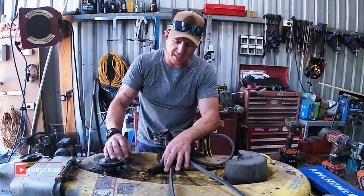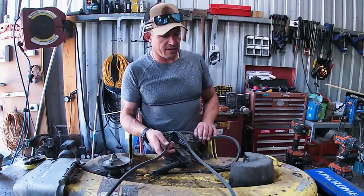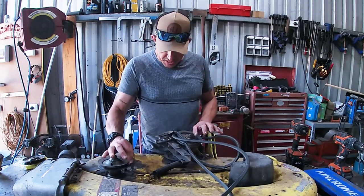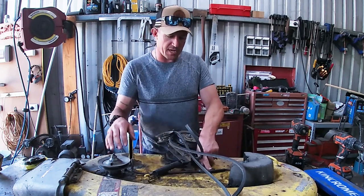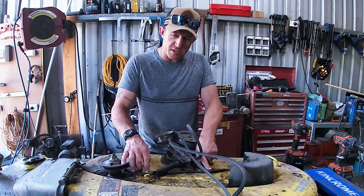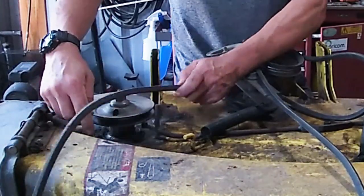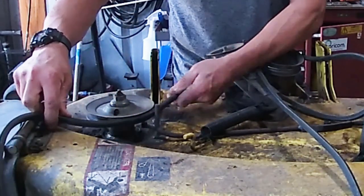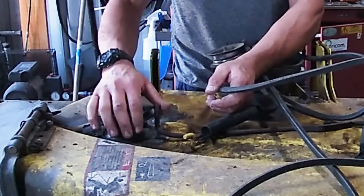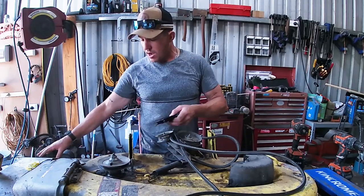The problem today is that it keeps throwing the belt. I know what the problem is — it's this belt guard. This one had broken previously and I repaired and strengthened it. Now this one's lost its bolt, so that belt guard is allowing a stick to come through, or something happens, and there's a little shudder in the belt and the belt pops right off the pulley. We're going to address that today.